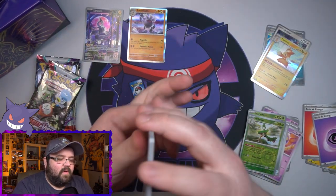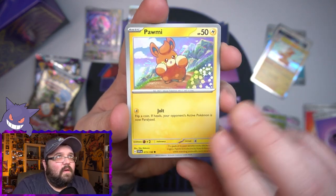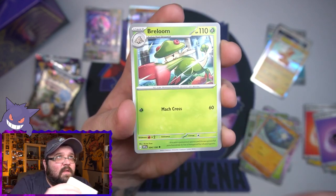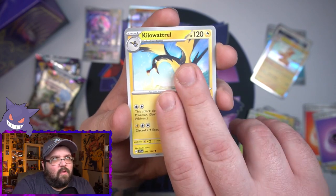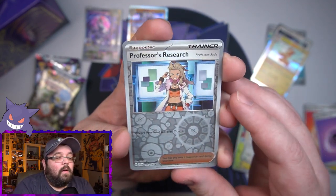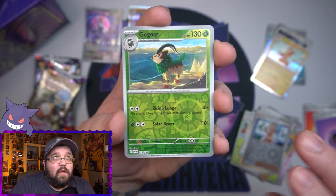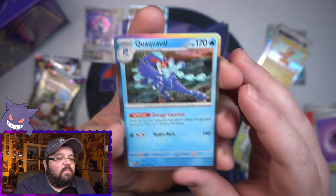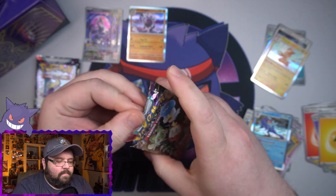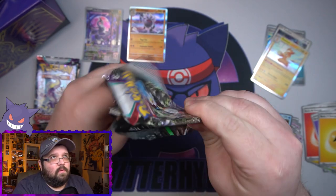These packs open very differently now — the code card being on the front is throwing me off a bit. Pack four: Palmy, a tarantula Pokémon, Riolu, Magneton, Breloom. Now that I have an actual pack in hand and can actively feel the cards, they do feel better — that's a good step in the right direction for the English. Reverse Professor's Research, reverse Gogoat, and the final duck evolution as our holo on the end.